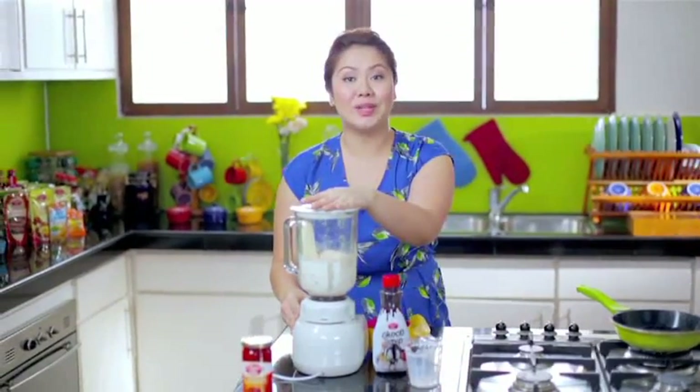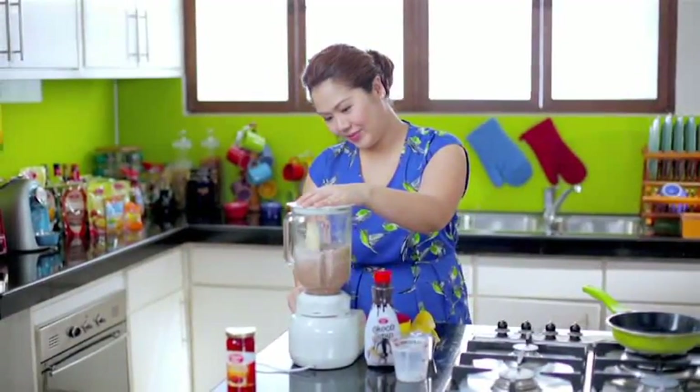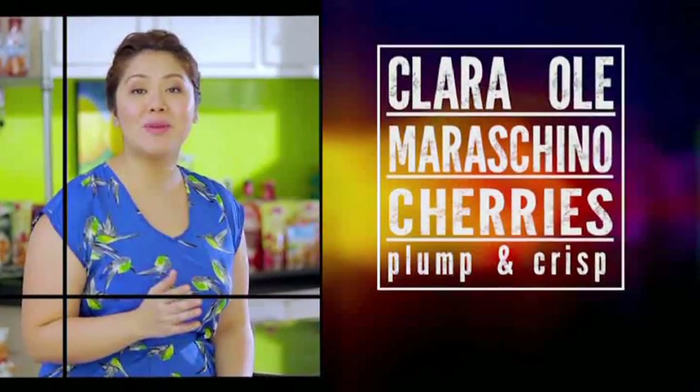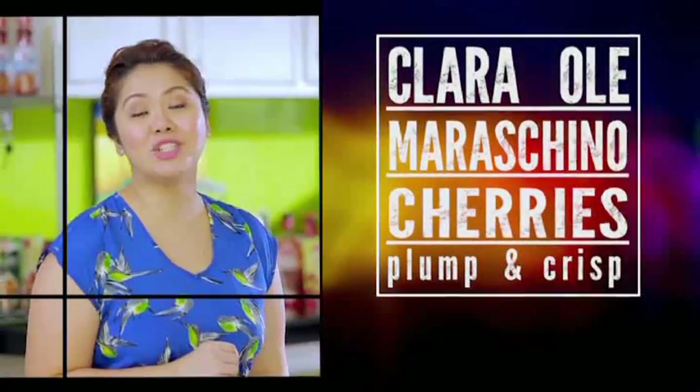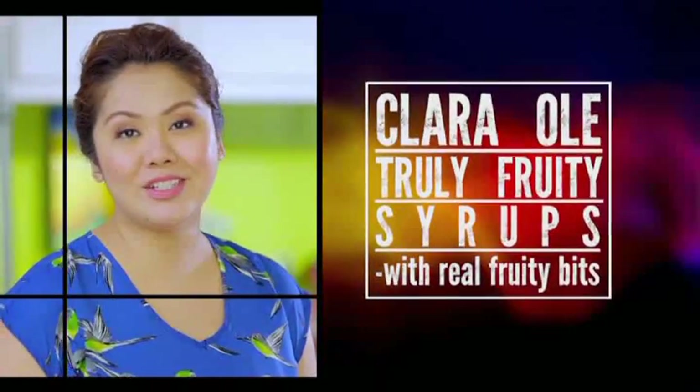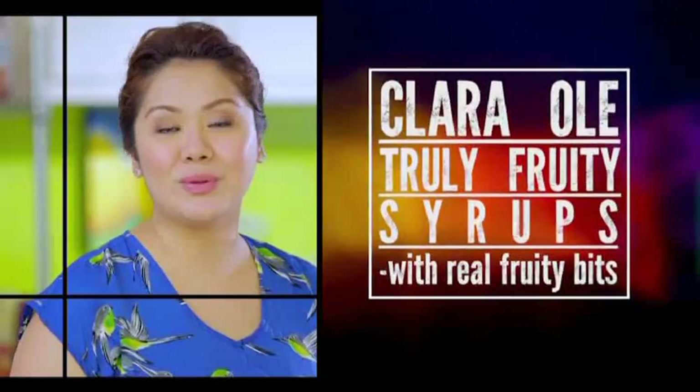Give it a few pulses and this drink is ready to go. Choose cherries that are plump and crisp — Clara Olay Maraschino Cherries is perfect. And if you want real fruity bits in your dish, use Clara Olay Truly Fruity Syrups.